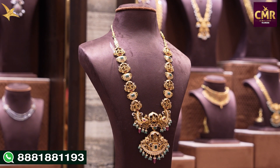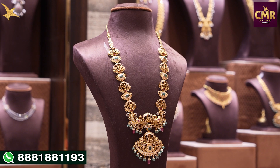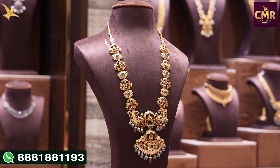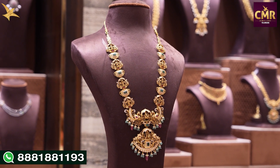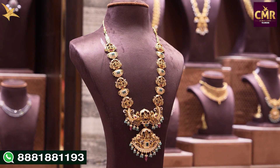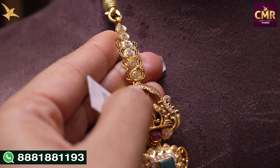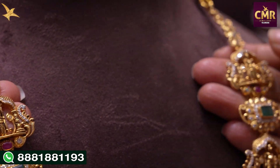The next haram is the Dashaavataram Haram. Every section has emeralds. In the center part, we have Kalki Avataram and Lakshmi Narasimha Swami. In the drops, we have Emeralds and South Sea Pearls. This haram starts with Swarovski Caesars and has all 10 avatars.